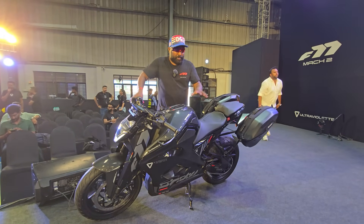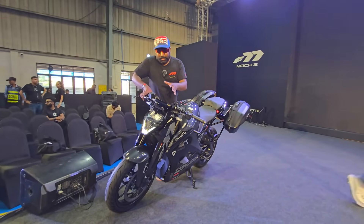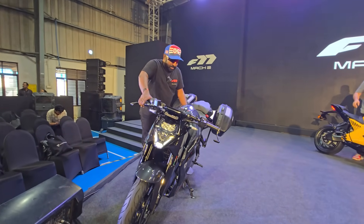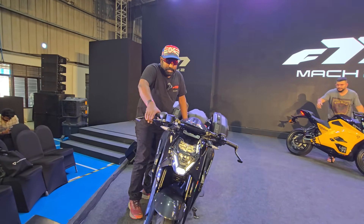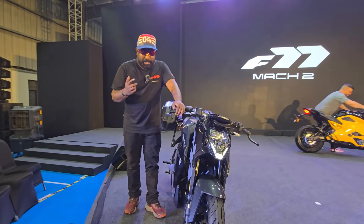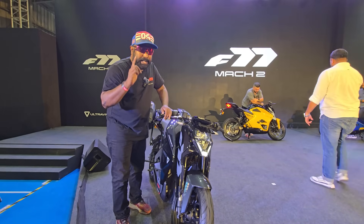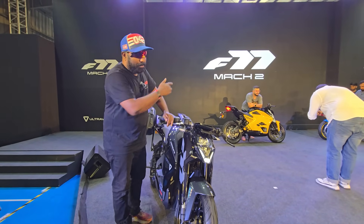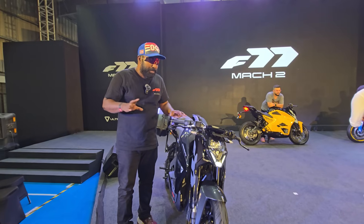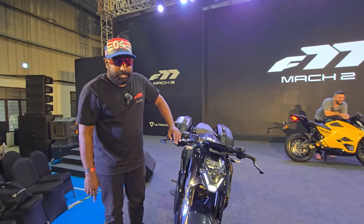This wraps up the overview from the launch. What do you guys think of the new pricing and new updates that the F77 Mark II gets? The top speed is now up to 155 kilometers per hour — earlier it was 147 kilometers per hour — and they have retained the same top speed for the low-spec model as well. That pretty much seals the deal. Thanks for watching, I'll catch you guys in the next video. Until then, take care, God bless and ride safe.